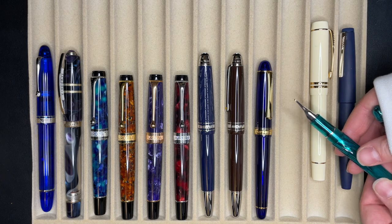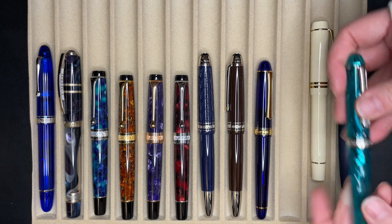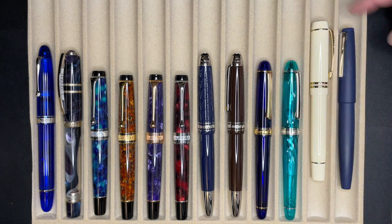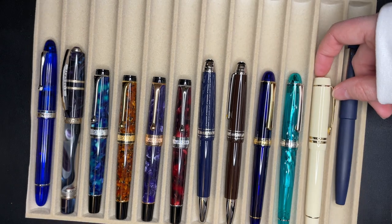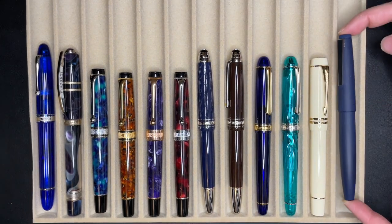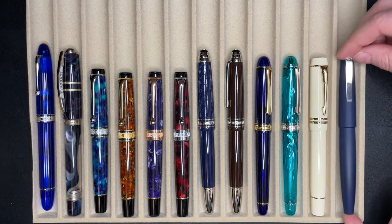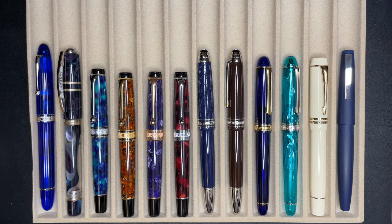Not that you can probably tell, but that has an architect grind, so I don't ink this one up very often — but every once in a while, just to play. The Parker Duofold Centennial, and finally another Lamy 2000 in the Bauhaus special edition blue.